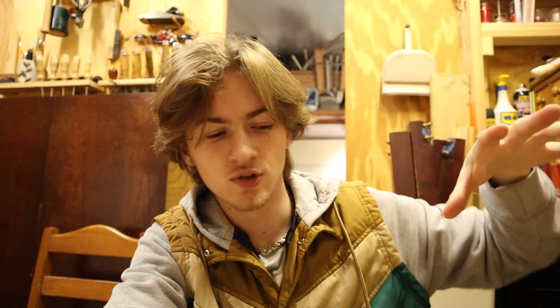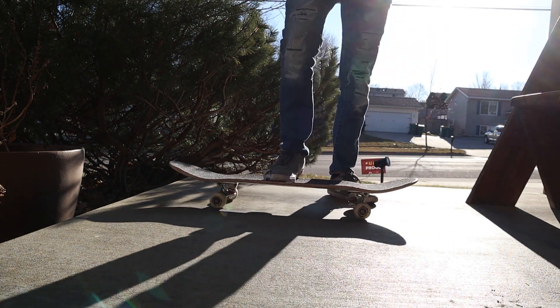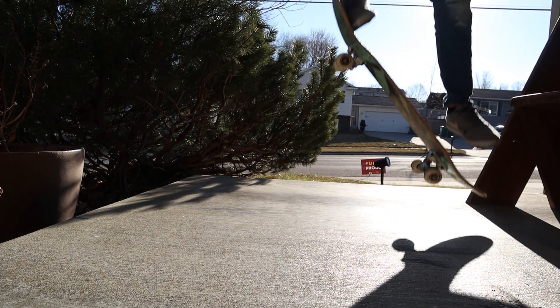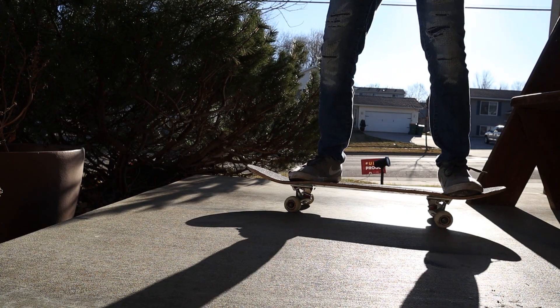The basic motion of the Ollie: you have your back foot on the tail and your front foot somewhere around the bolts, or maybe a little bit back from the bolts on the front of the board. You're going to kind of jump up, but while jumping up you push down on the tail — that pops the front of the board up — and as you're getting into the air you take your foot and push it forward on the board to level it out.